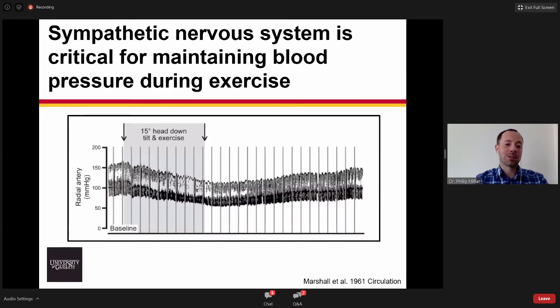One of the things that we know is that the sympathetic nervous system is critical to mounting a normal cardiovascular response to exercise. This figure is showing you an intra-arterial blood pressure measurement during cycling exercise in a patient who underwent thoracolumbar sympathectomy.